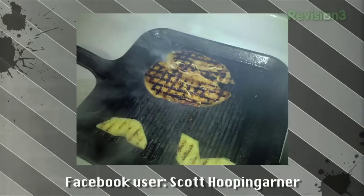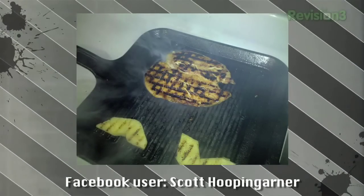Next one is from Scott Hoopengarmer — that can't be a real name. Maybe German. Scott Hoopengarmer has finally decided to get a grill pan after watching us use it so much. He butterflied a chicken breast and grilled it up with pineapple, also toasted the bread.